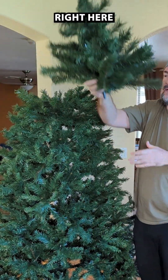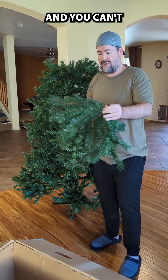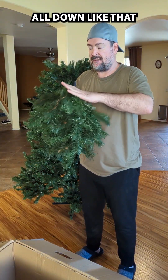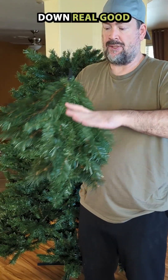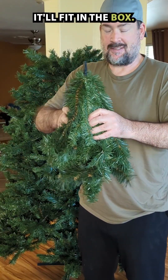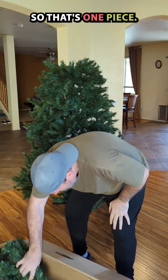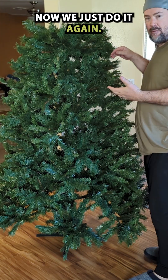The top piece comes off right here, and you can't just put it in like this — you have to squish it all down like that. You squish everything down real good and then it'll fit in the box. All right, that's one piece, now we just do it again.